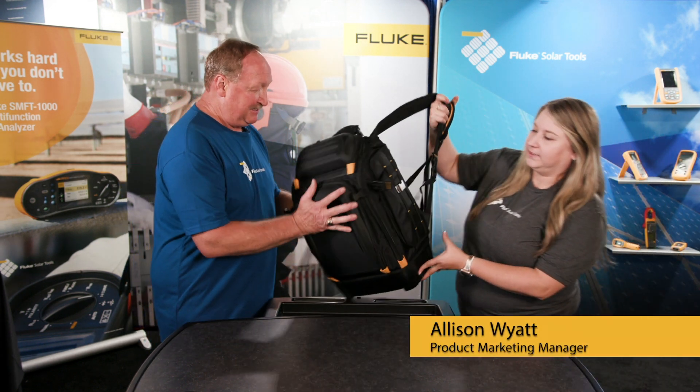This is exciting. So I've got the new product here. It's a great kit — it comes in this backpack that can hold a lot of tools. I'm looking forward to seeing what we've got here.